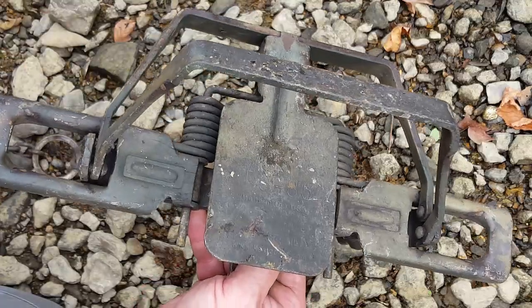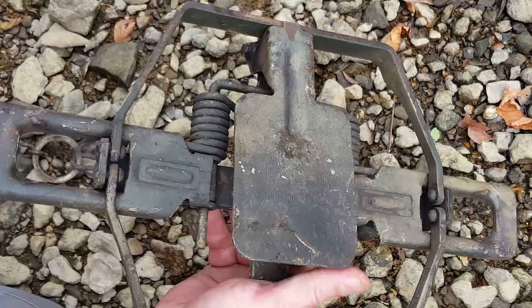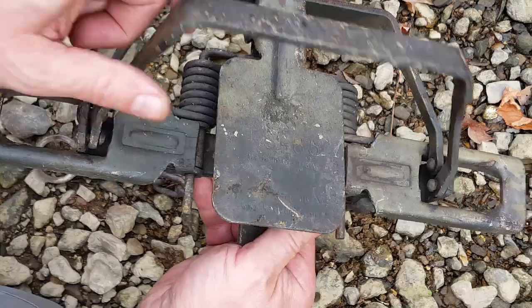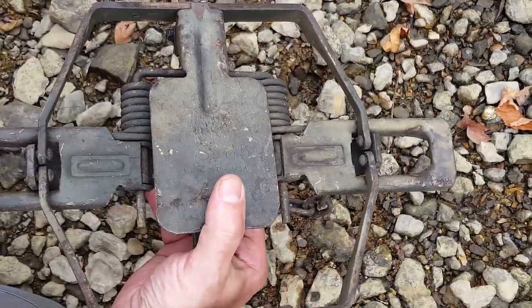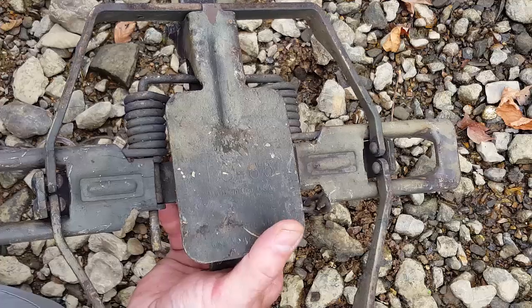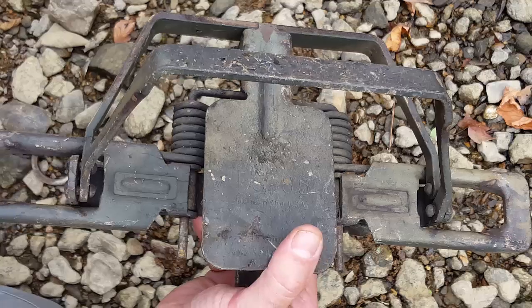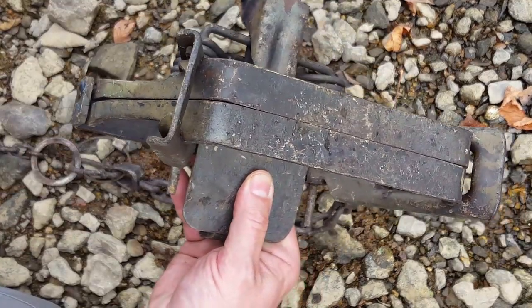To safely handle and fire a coil spring trap, always have your hand under the loose jaw. I can fire this safely because the jaws come up and don't catch my hand. If I had my hand over the top, it would be a different story. Always know where your loose jaw is. A lot of people will flip it up while working on the trap.